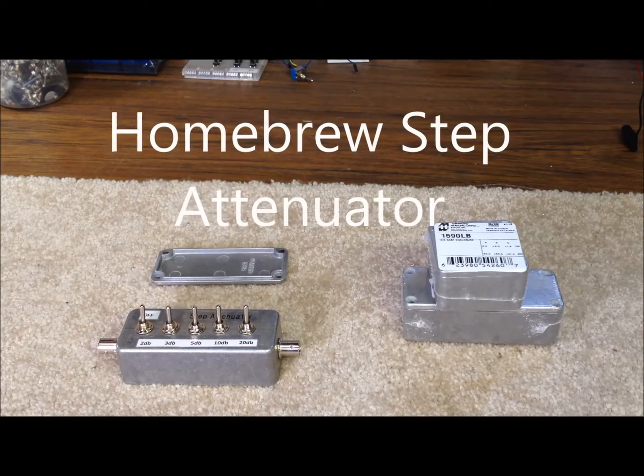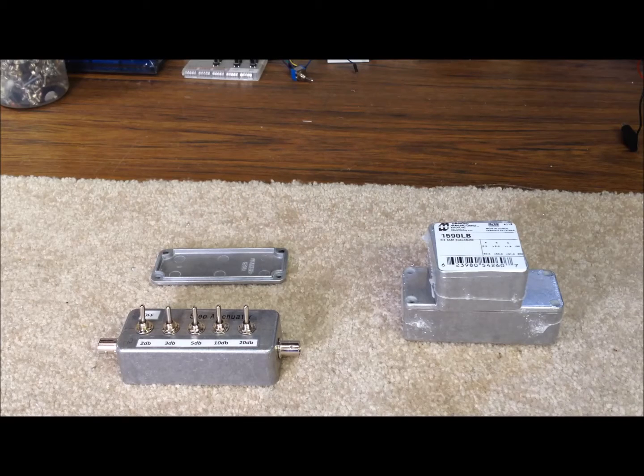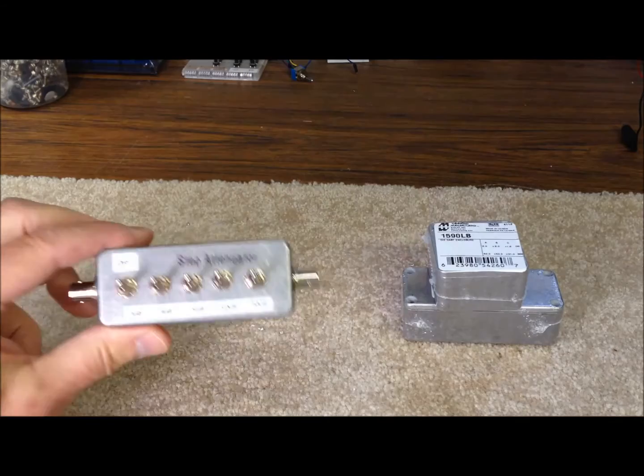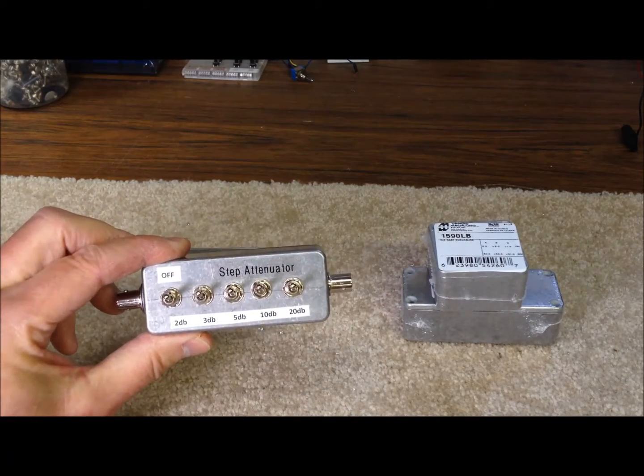Hi guys, it's Bob again in southern Indiana, N9KR. I thought today we'd take a quick look at a handy tool that you can homebrew up for yourself — really pretty cheap and quickly — and I found it real effective around the shack, both on the receive side of our little QRP station and on the transmit side, and that is a step attenuator.